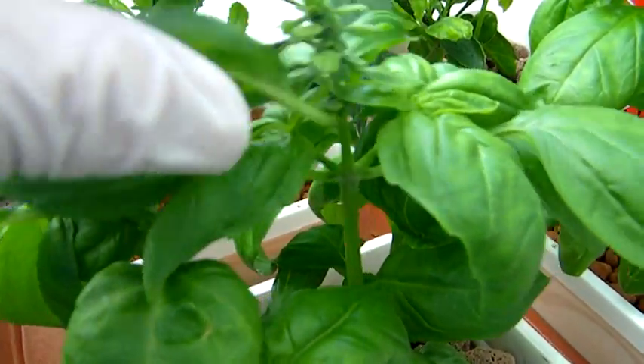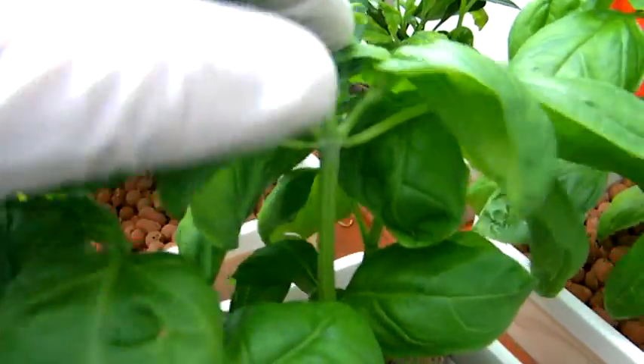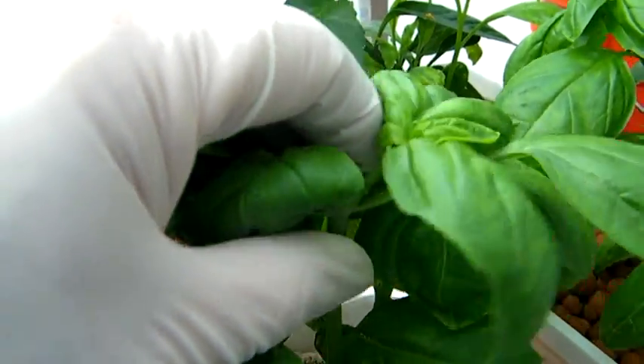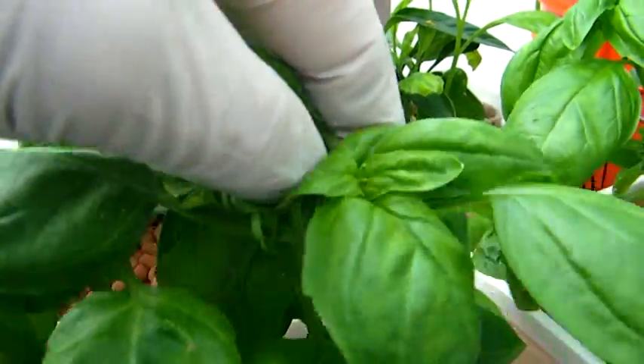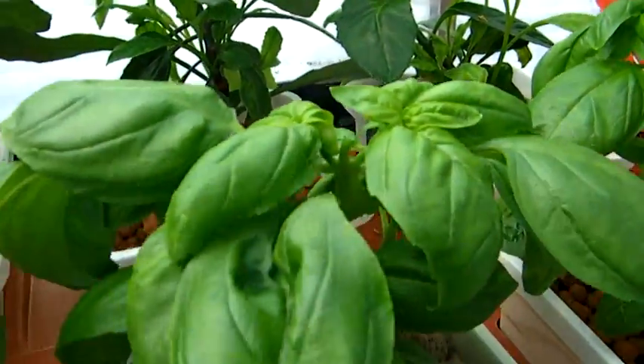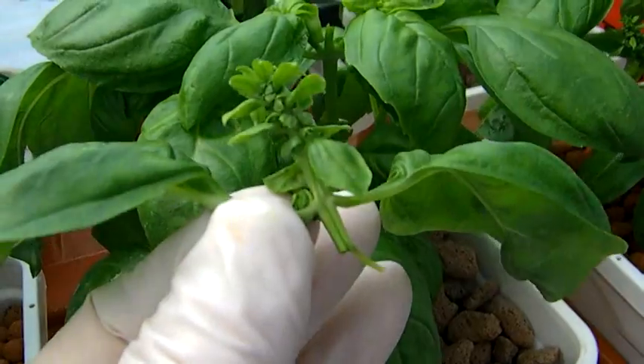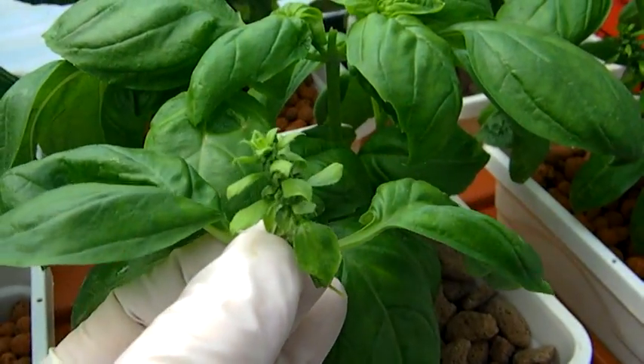Grasp the stem just below the second node from the top of the bud to be removed. Simply bend the stem until it breaks, then pinch it off very carefully. So now we have a bud to toss in the compost bin and a few delicious leaves to toss in a salad.